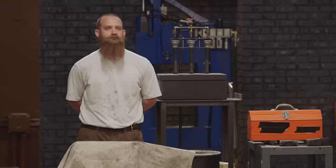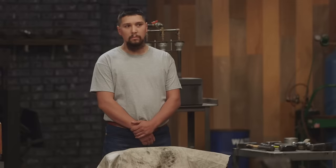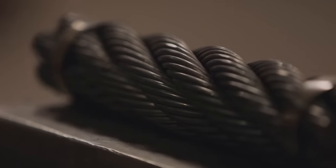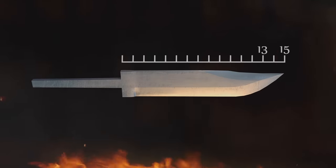You guys are going to be competing head to head for that coveted title of Forging Fire Champion and a check for $10,000. Today in The Forge, we're going to put a twist on one of our classic forging competitions. You've got a cloth in front of you — go ahead and pull those off. You'll make your blades out of that big suspension bridge cable, between 13 and 15 inches. Your time starts now.